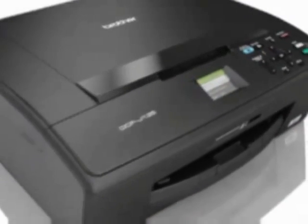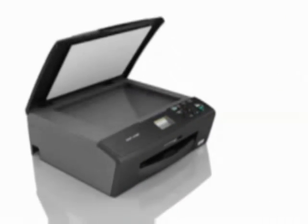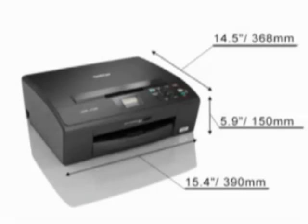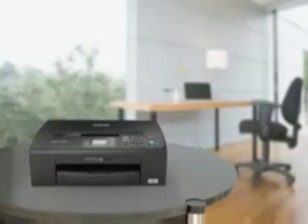With its clearly laid out control panel and user-friendly functionality, the Brother DCP machine combines elegance and convenience. Its versatile flatbed design accommodates a variety of document sizes for scanning and copying. The Brother DCP machine's low profile and sleek design will make it a perfect fit for your home or dormitory environment.